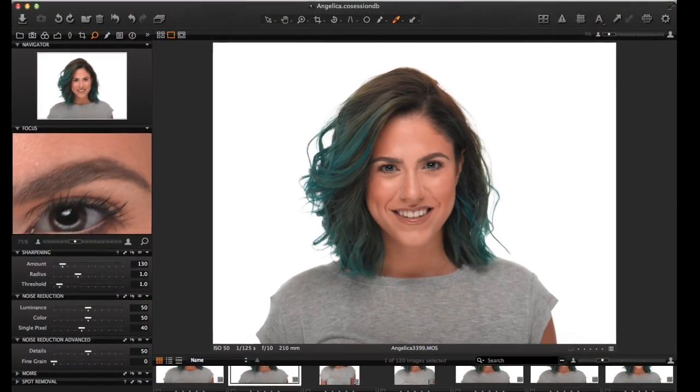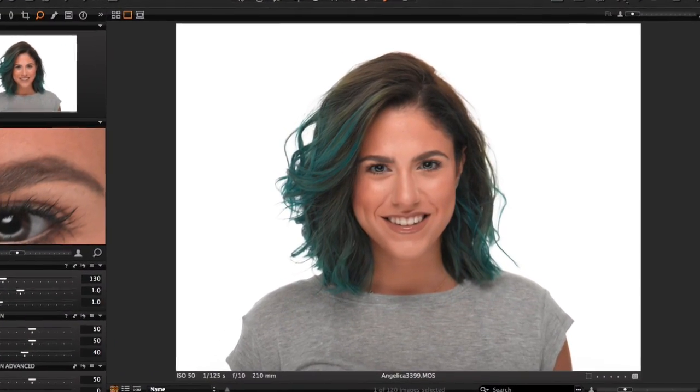Here is the result of that setup. You can see there's no shadowing underneath the chin and a beautiful U-shaped catch light in the eye.